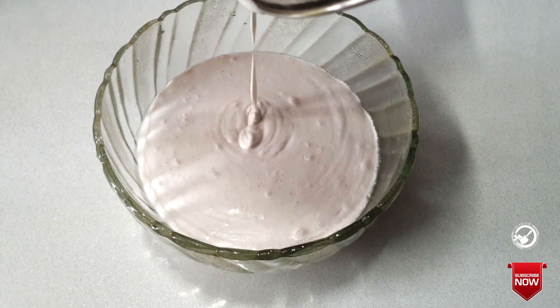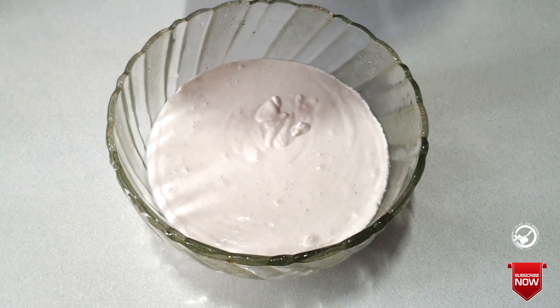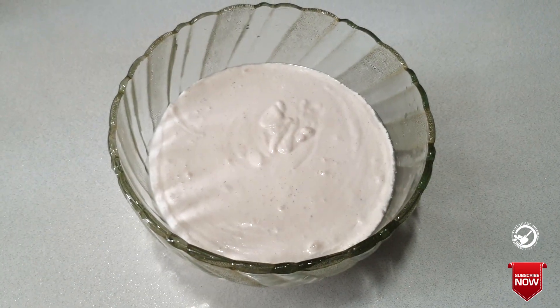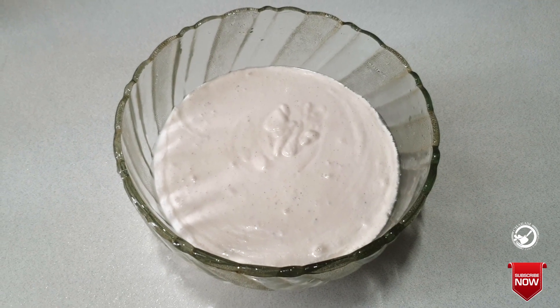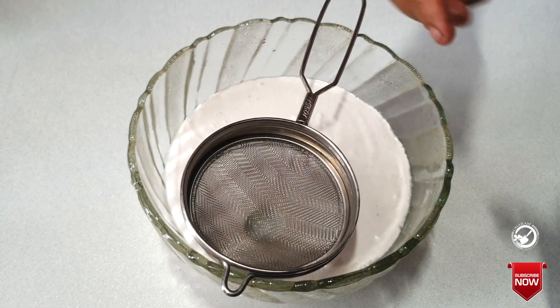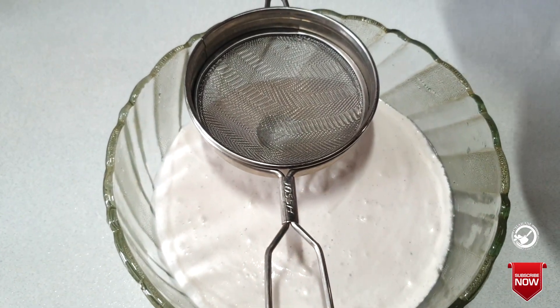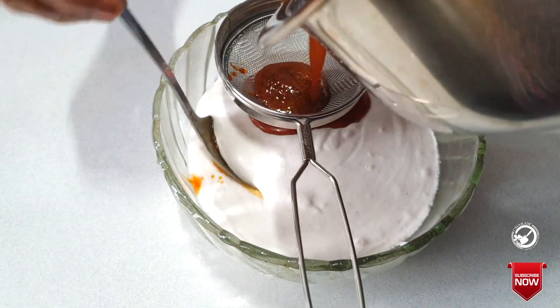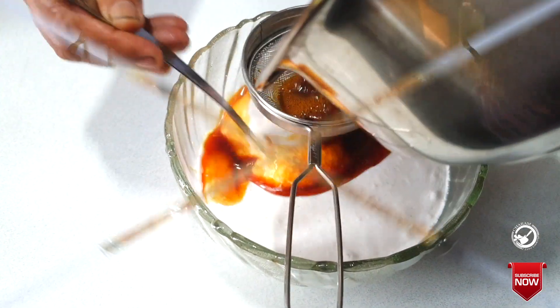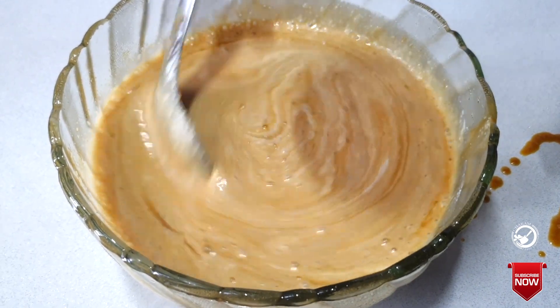If you want to make a big dish, you can get a big dish. Let's put it in the dish. It is a nice snack for snack time.